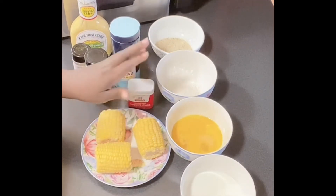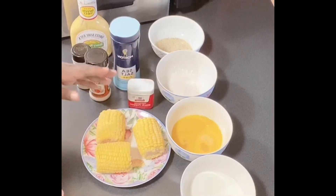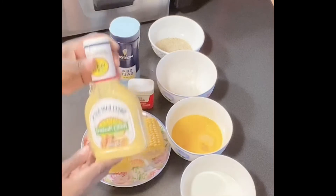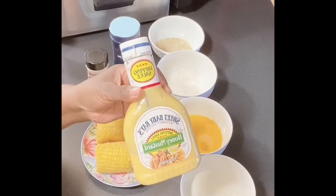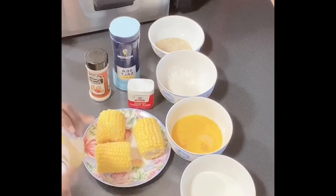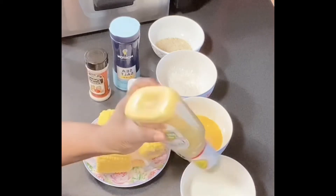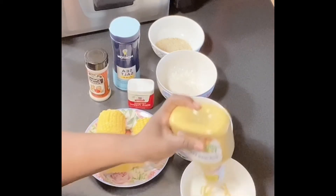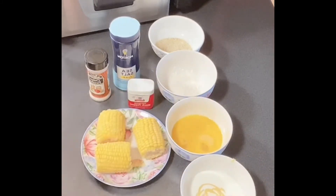I have my milk here, I have my eggs, I have my flour which I mix with a little cornstarch, and I have some bread crumbs over there. What I'm getting ready to do is add some mustard to my milk — I'm going to use honey mustard. You can use regular mustard if you want to, but this is what I'm adding to give it flavor.